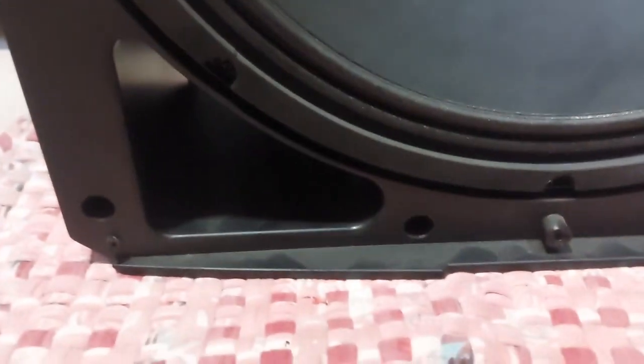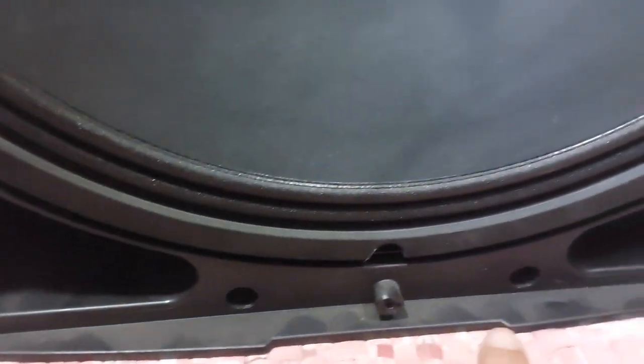You have to be careful — 1, 2, and 4 on the bottom. If you're going to open your ADFLEX, so this is the 15-inch neodymium woofer, the 2-inch horn. I'm going to show you the back side.